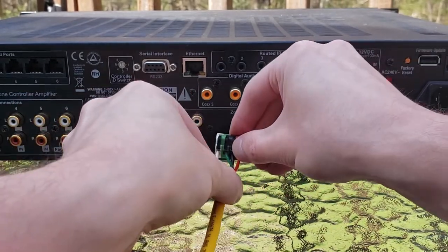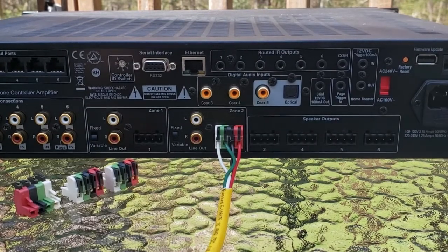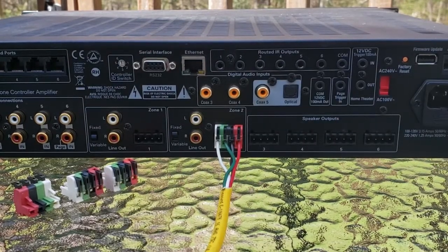After that, just as simple as plugging them into the zone of choice and you're good to go. Thanks for joining us guys. Take care.